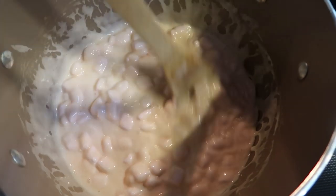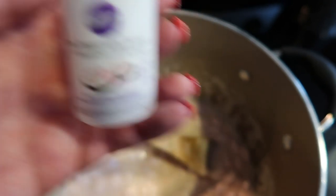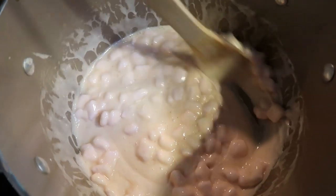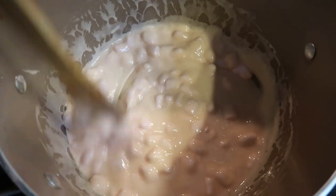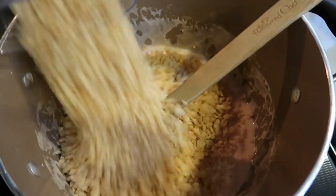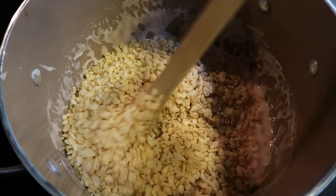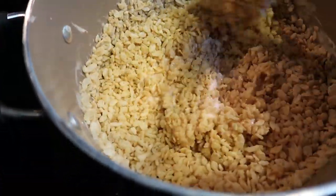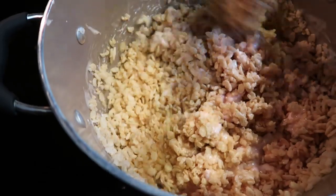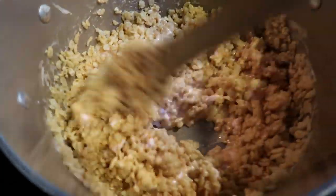Our marshmallows are just about melted and I've removed it from the heat. I'm going to add in just the tiniest bit of peppermint extract — literally just a couple of drops — and stir that in. You can test it and make sure it's pepperminty enough for you. Then we're going to add in our riced cereal. I'm going to start with four cups of Rice Krispies and I have an additional two cups here that we're going to add in. Start stirring until your Rice Krispies are nice and coated with the marshmallow mixture, and then we'll get ready to put these into a pan.